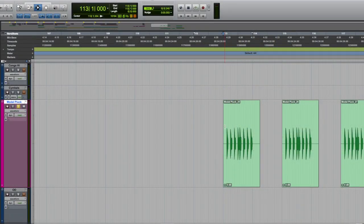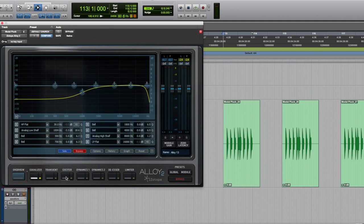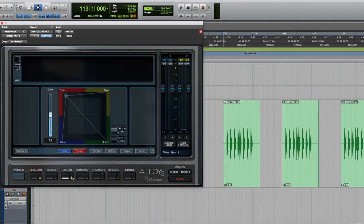So my pluck sound is getting pretty close, but I think I can make it sound a little better. Here's how the raw audio sounds. Now I'm going to pull up a plugin — this is Isotope's Alloy 2. I'm going to use the EQ to cut some of the low end, and this exciter to add some tube saturation.